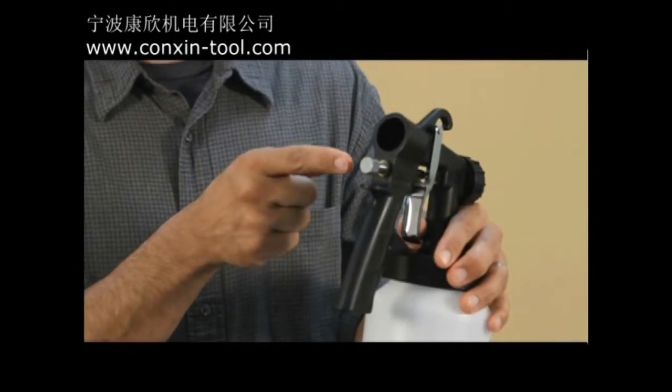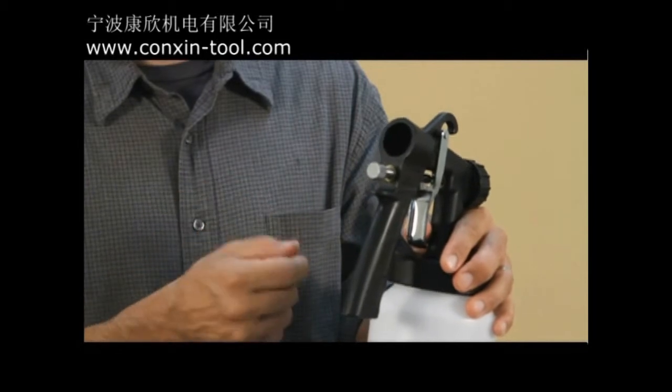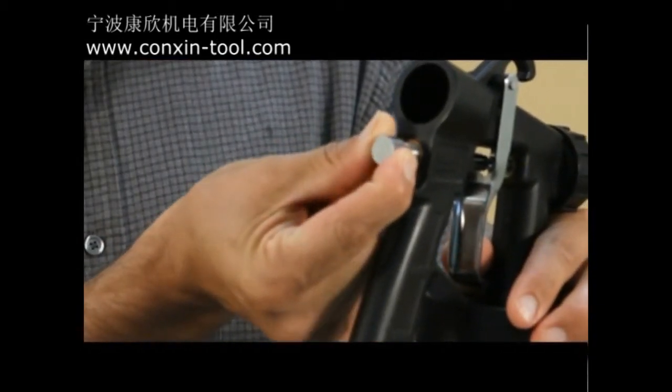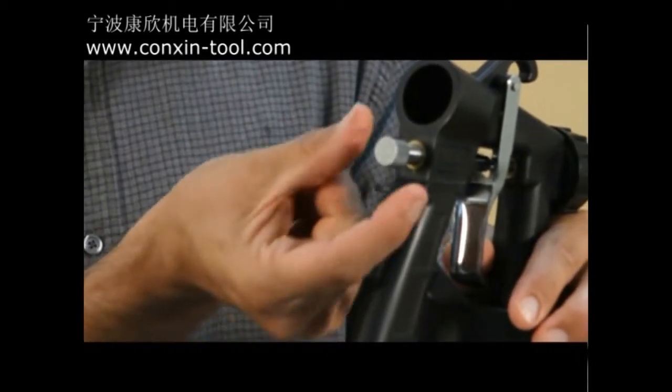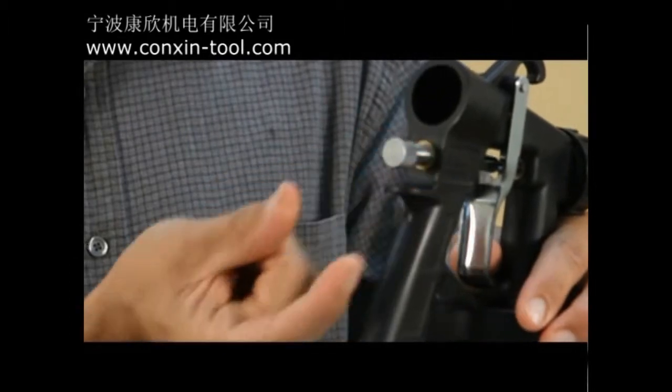Right here on the back of your paint zoom gun, you've got this nifty little dial. This adjusts the intensity of the paint flow from the gun. You turn it clockwise to decrease the paint flow, and counter-clockwise to increase the paint flow.